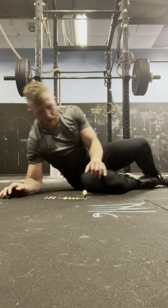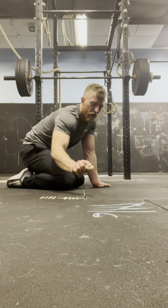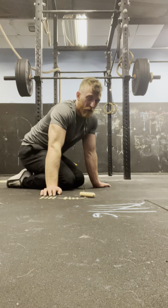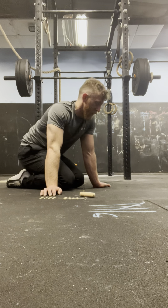Woo! Last set. Nearly there, guys. Well done if you stuck it out. Just doing all these videos, you're going to progress so much faster. It's just a fact — everyone's got 10, 15 minutes. Ready.